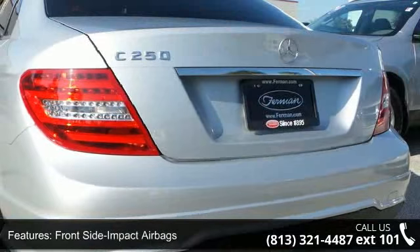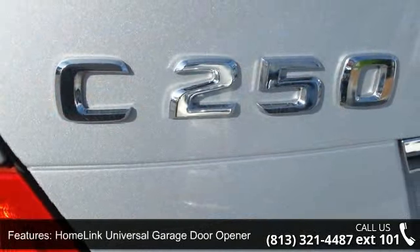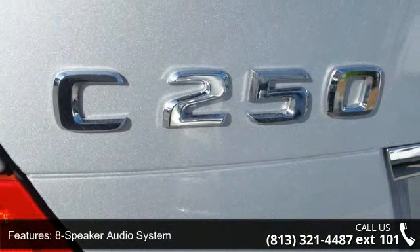This vehicle shows low mileage and has a smooth ride. Let us put you in the driver's seat today. Call or click to schedule a test drive.